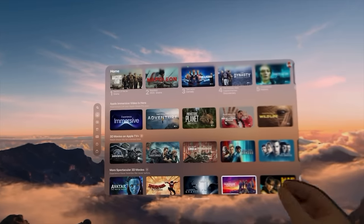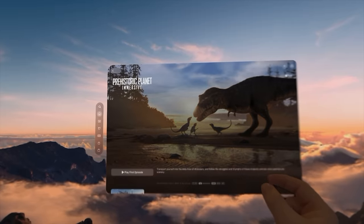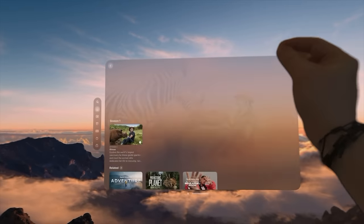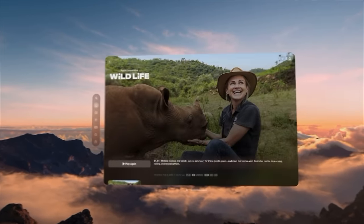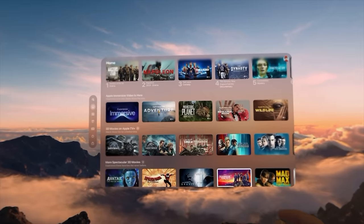One thing I'm really interested in that hasn't had a lot of discussion is Apple's plans for future immersive content. Apple has several shorts already available in the TV app — there's an Alicia Keys one and a high-wire one — and they look amazing, completely surrounding you and filling your field of view. But there are only a few so far, and Apple hasn't talked about how it makes these or future plans to make more. If Apple could expand production of these, maybe making any of its original content in this form factor beyond a couple-minute short, I think it would be really great.